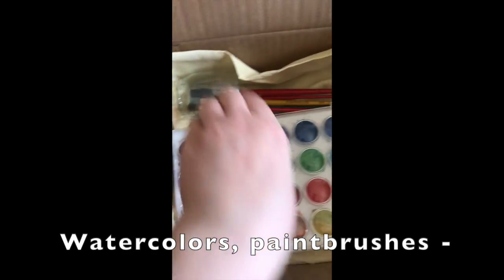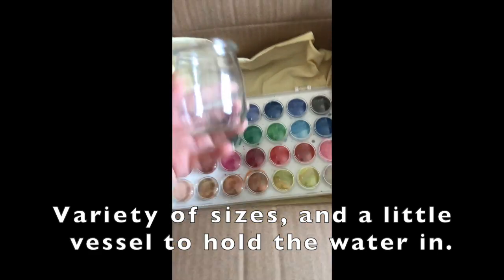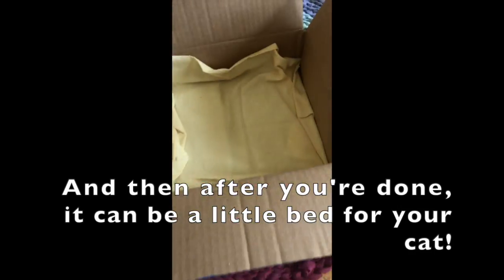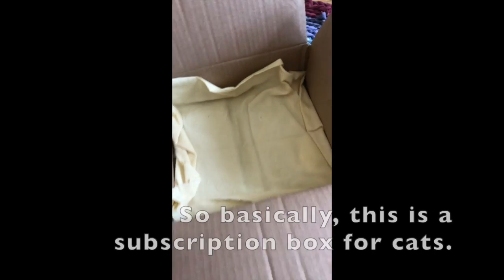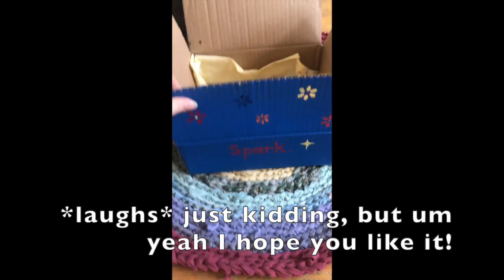Watercolors, paintbrushes in a variety of sizes, and a little vessel to hold the water in. And then after you're done, it can be a little bed for your cat. So basically this is a subscription box for cats — just kidding! Hope you like it.